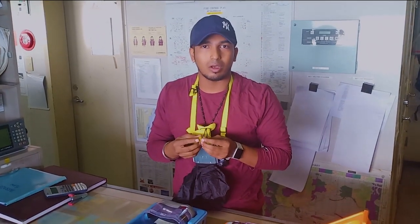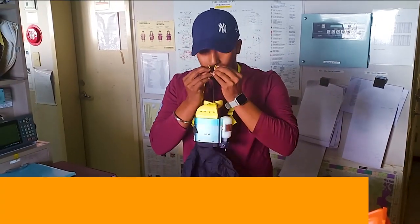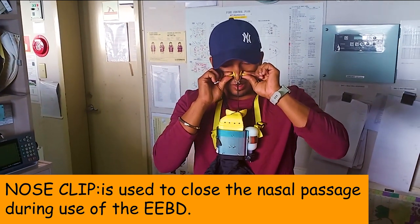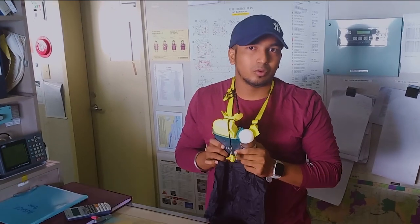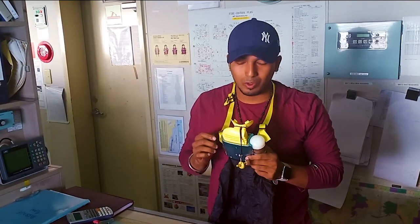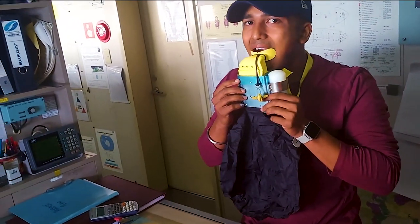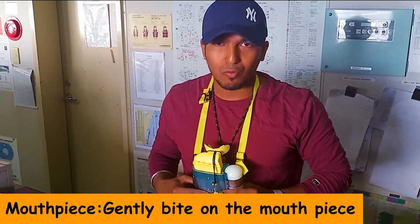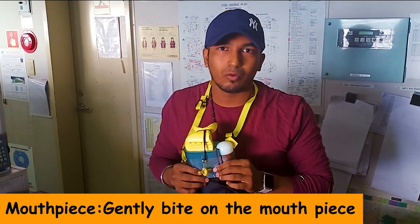In an emergency we may have smoke or dangerous gases around us, so they have provided a nose connection to block the nose. Now your oxygen is already running. The next thing you have to do is just put the mouthpiece in your mouth and you can start breathing.